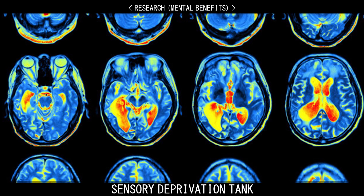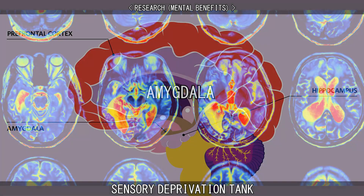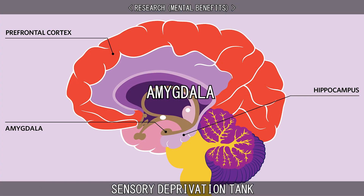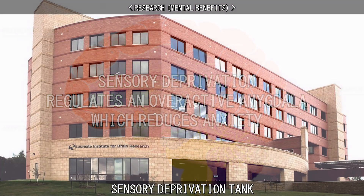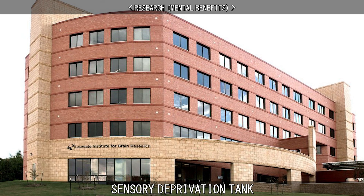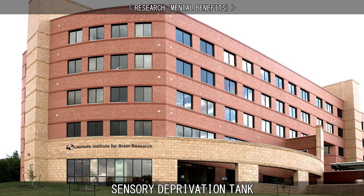Sensory deprivation has been shown through brain imaging studies to regulate a part of the brain called the amygdala. The amygdala controls strong emotions like fear, stress, and even pleasure. In simplified terms, sensory deprivation has been shown to regulate an overactive amygdala which reduces anxiety. The Laureate Institute for Brain Research has shown that a 60-minute flotation rest session will greatly reduce anxiety in people with anxiety disorders.